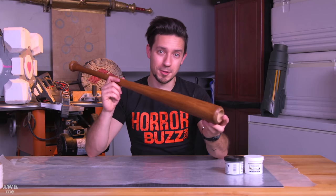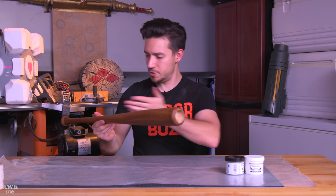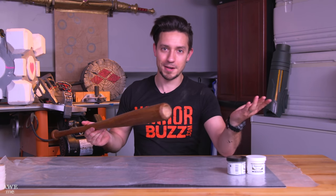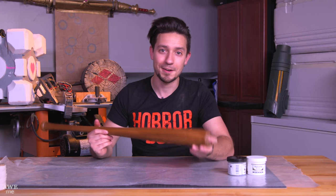Our bat is looking much closer to the proper color, so now we can fill that end cap. To do that, I'm going to use epoxy sculpt. You might be thinking: we just stained the rest of the bat — isn't that glaring piece on the end going to be a different color? You'd be right, but we're going to cover this in so much blood at the end it's not going to matter at all.